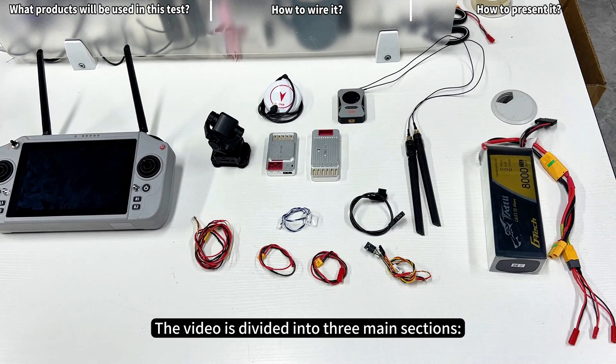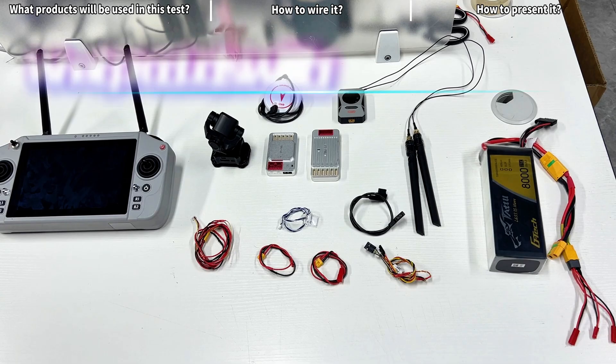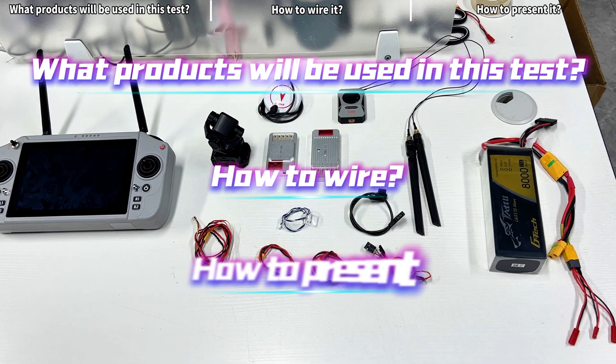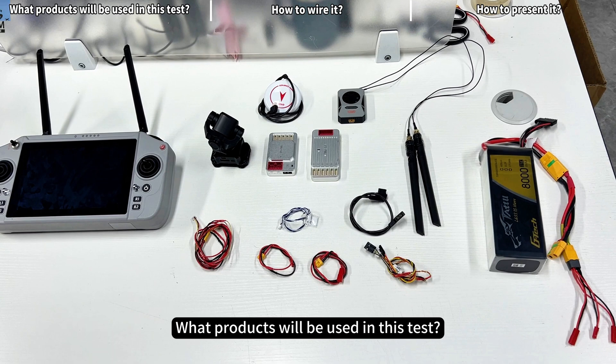The video is divided into three main sections: what products will be used in this test, how to wire, and how to present.